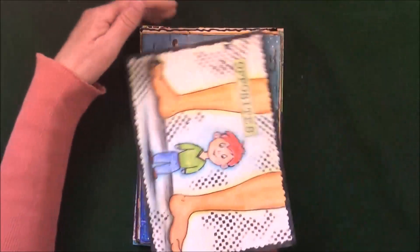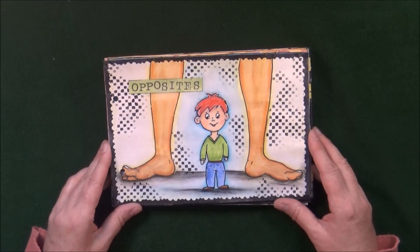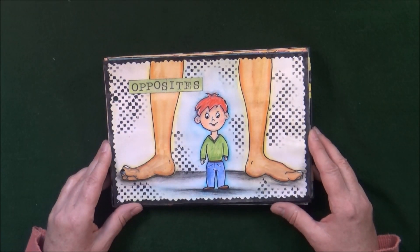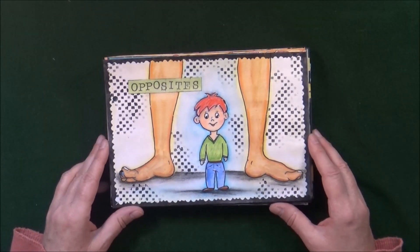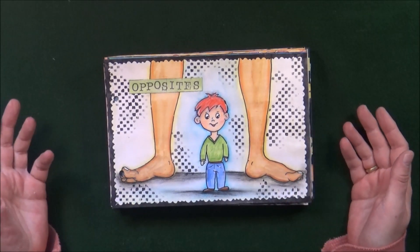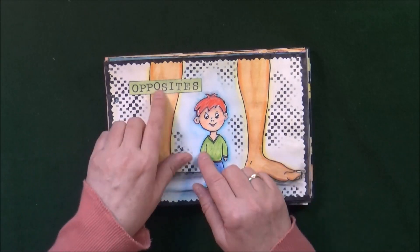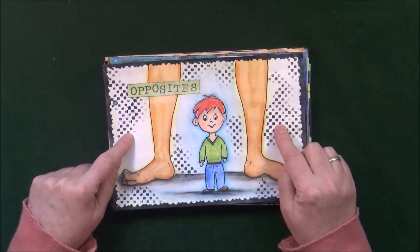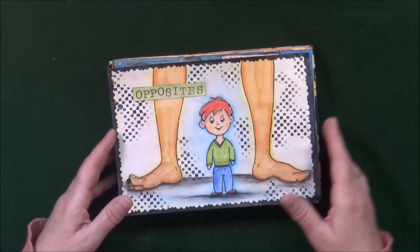The next prompt was Opposites, so I drew this little guy with those big legs — just the first thing that came to mind. It was done very simply with Neo Color 2 watercolors; I stamped the word, did a little stenciling in the background, and added some shading.